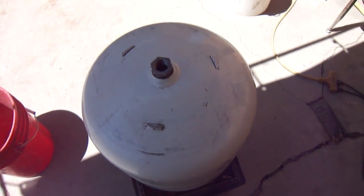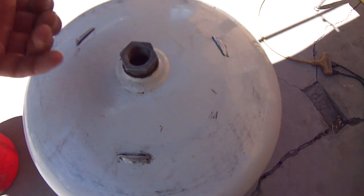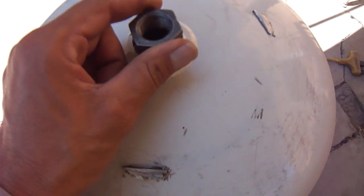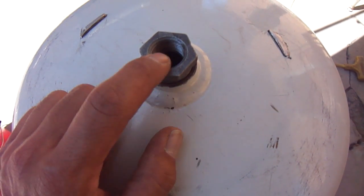What's up guys, I'm going to try to build a paw blaster today out of my propane tank. I cut off that little handle thing that was here, and I just put in one of these — a bushing, from a three quarter to a half inch.